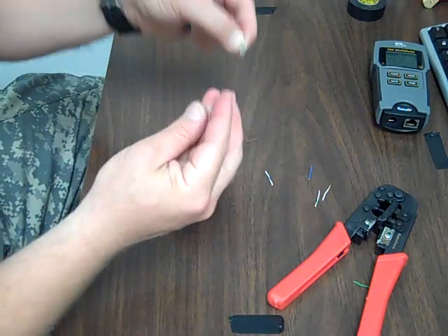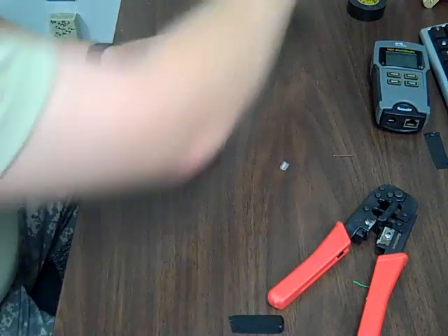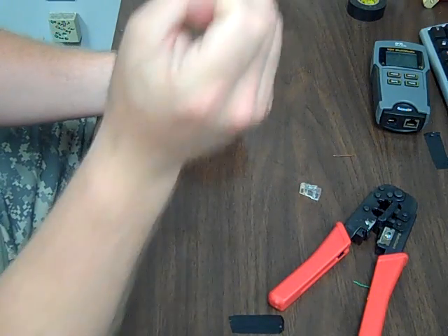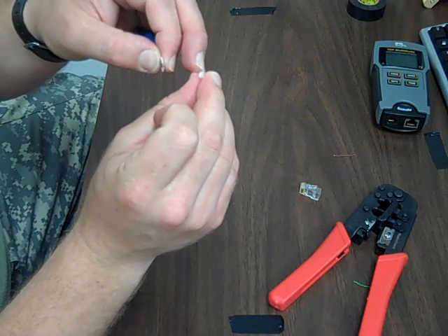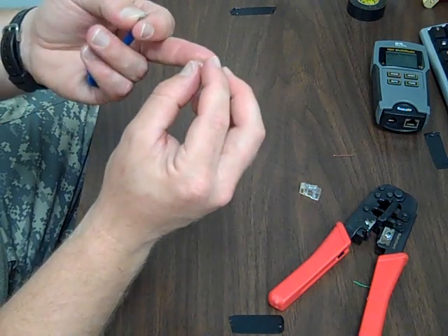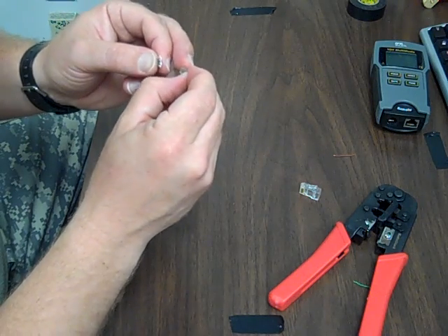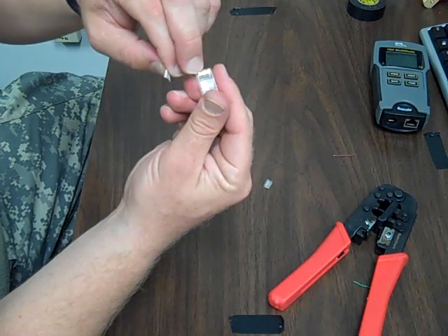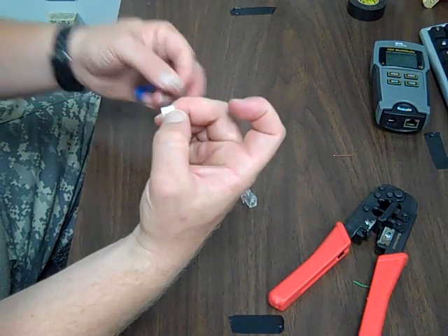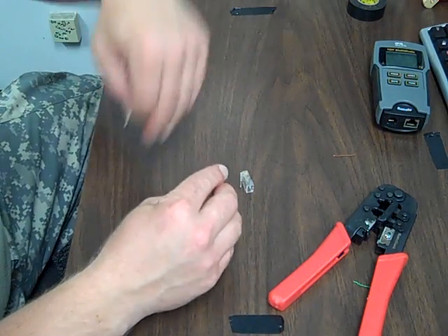Now, this little piece right here is a part of our connector — the inner part of this particular brand of connector. This end is sticking up like the toe of a shoe, and this would be like the leg part. On one side of this there are slots. This is important because the connector has these little brass bits that cut into the wire when you crimp it. You want to make sure that these slots are facing up towards the brass connector, otherwise the connectors wouldn't be able to go between them and pierce the wire.